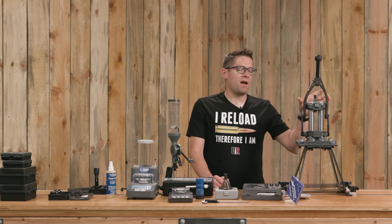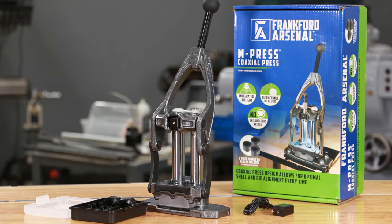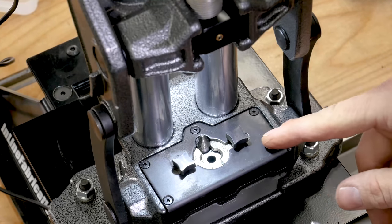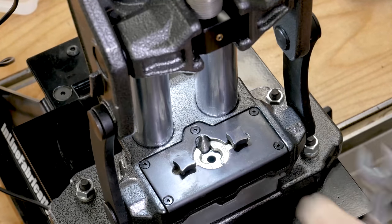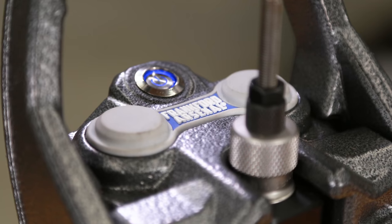And of course there's the Frankfurt Arsenal M-Press. I like to get this press out when I don't want to fiddle with different shell holder configurations. It's got a unique patented design where you turn two discs and each side comes in and grabs the case rim, covering pretty much every cartridge that I reload. It's also got an integrated light.